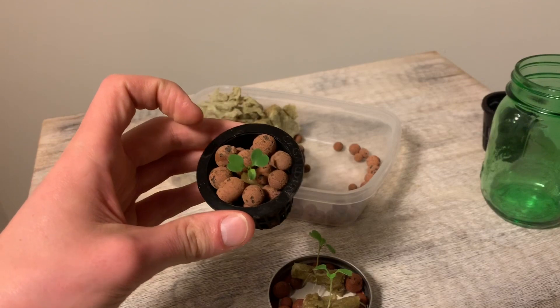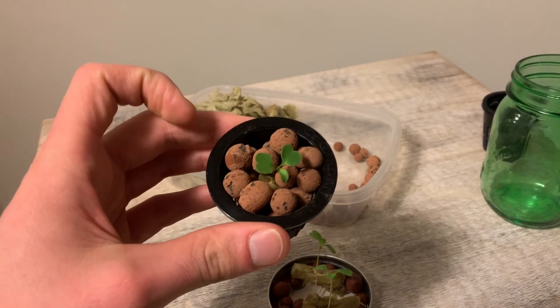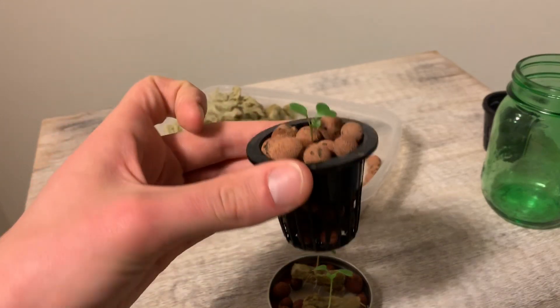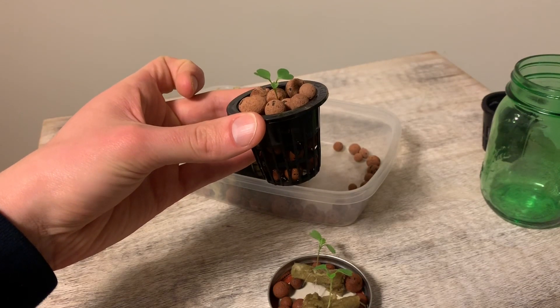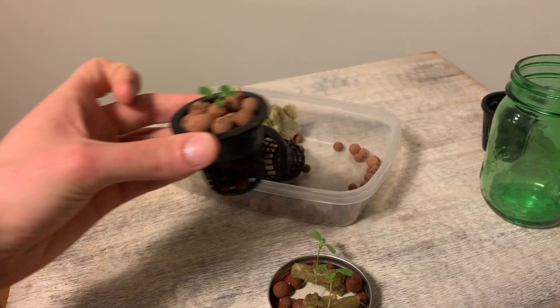And that's really all you need to know about using net cups to suspend your plants in hydroponic systems. Very simple stuff that leads to great plant growth. Thanks a lot for watching this video — I'll provide links in the description below with all of the products that I've used here today. Happy growing!